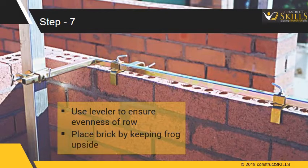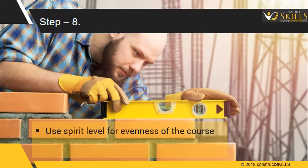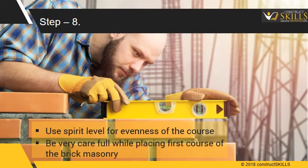Place the bricks in the mortar bed with the frog lying upward. Ensure the mortar joint between the bricks is around 12 mm. Use the spirit level to check the evenness of the course. Always lay out the first course of masonry carefully and get it verified.